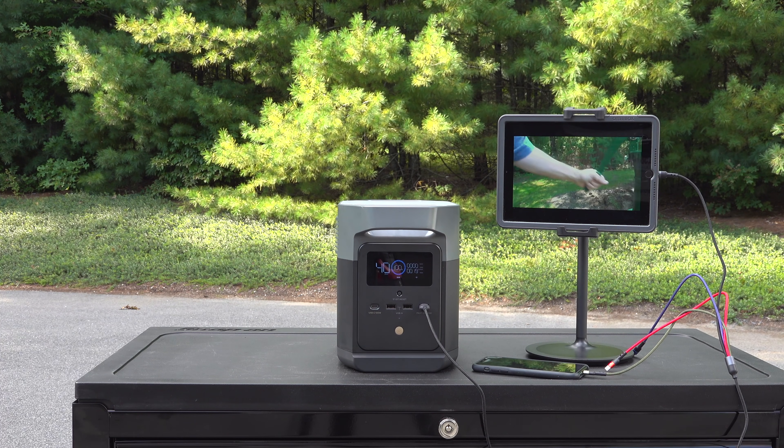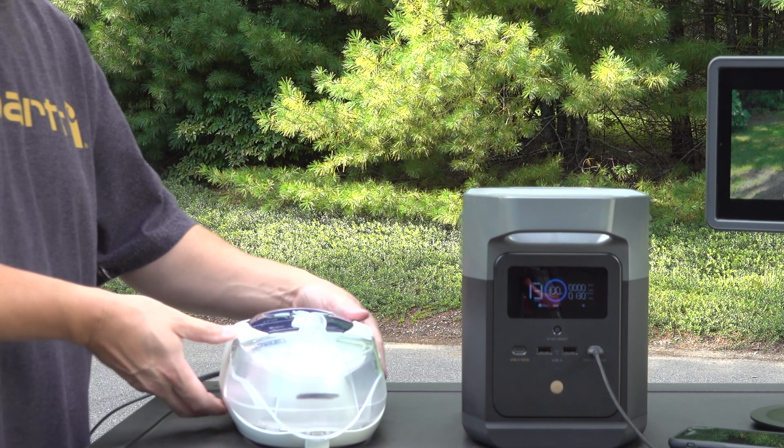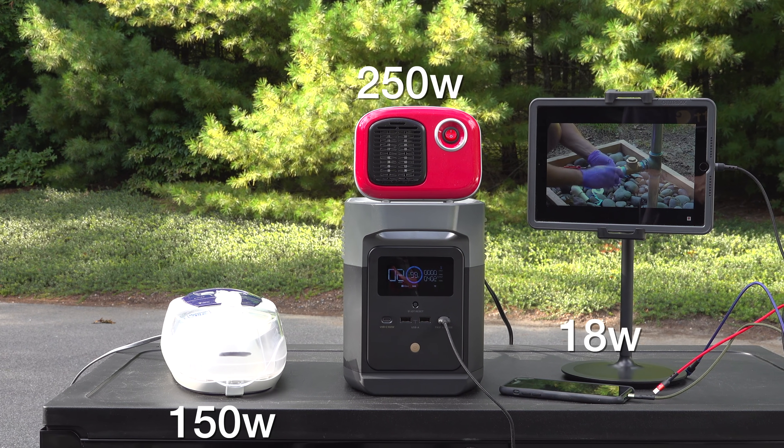It tells you how much power is going into the unit, how much is coming out, and it also calculates the amount of run time you can get while you're using the device. The Delta Mini is rated for 1400 watts of continuous output, and here are a few examples of the kind of things you can run.